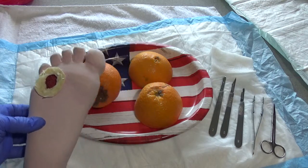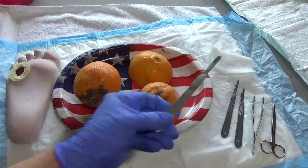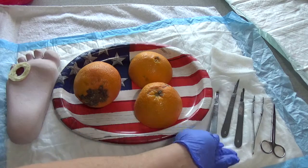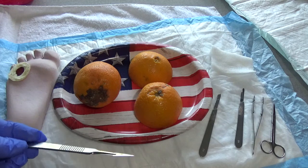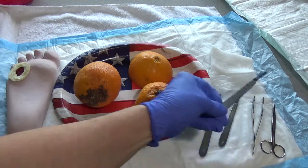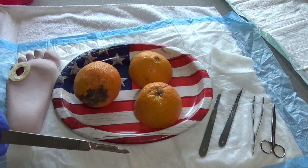The devices we have to pick from today are the number 10 blade, which has a larger blade area. Sometimes I will use an 11 blade, which is appropriate for shaving of a calloused area. A 15 blade is also appropriate, but you've got to be willing to be patient because it's such a small blade area.